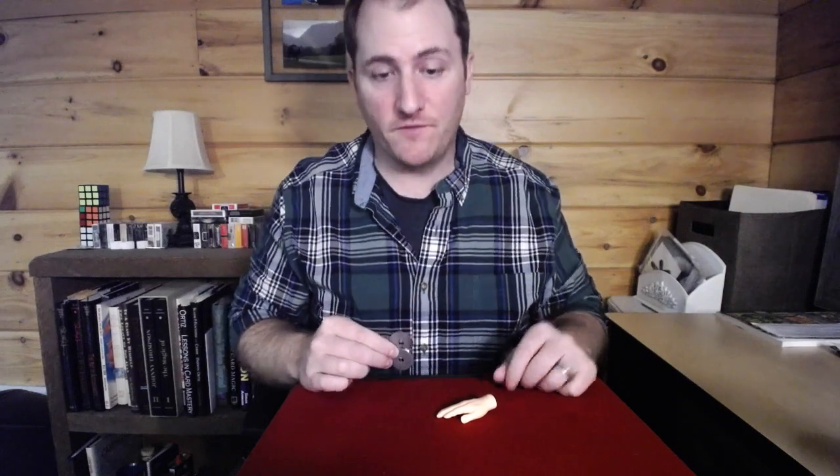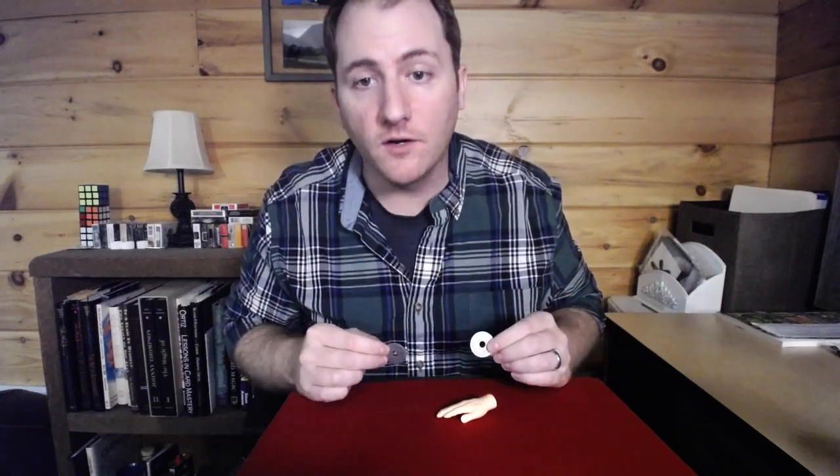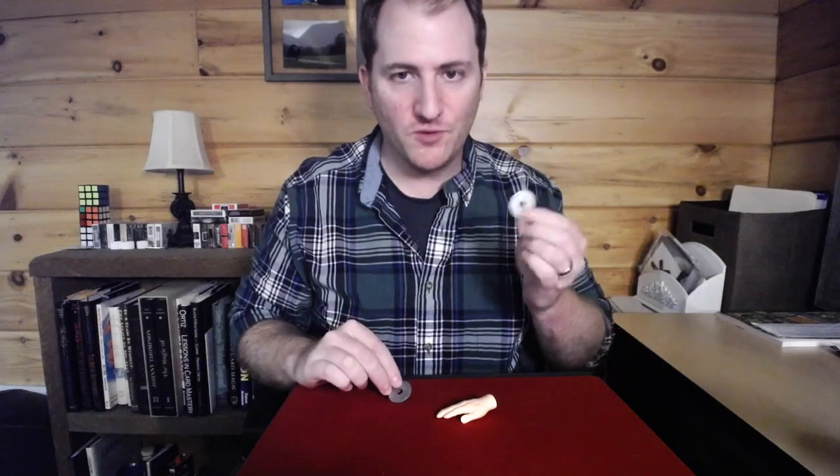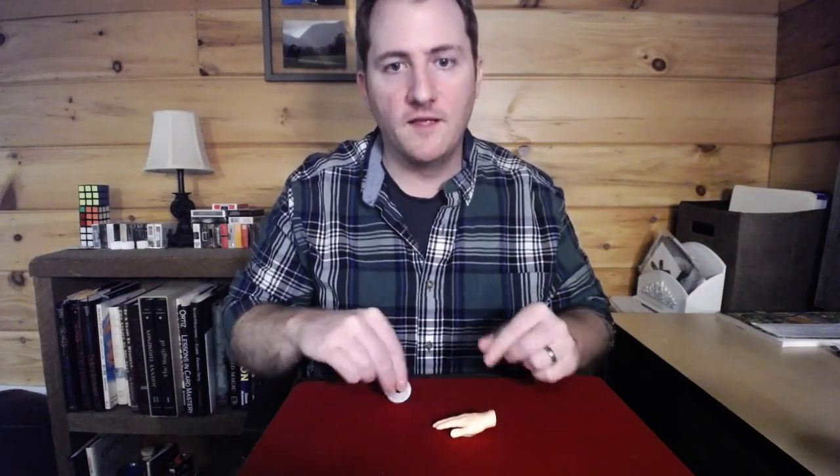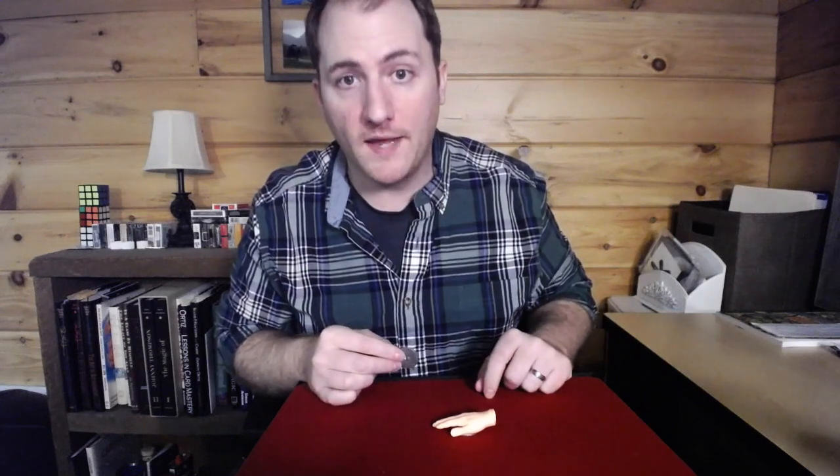Today we're going to try something a little bit different. We're going to do something using a couple of washers. If you were here I'd actually let you choose which one you want, but you're not so I'm going to do it for you. I'm going to place it underneath the hand. Now this hand is going to be your hand.